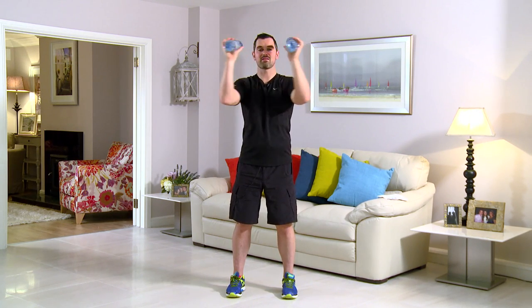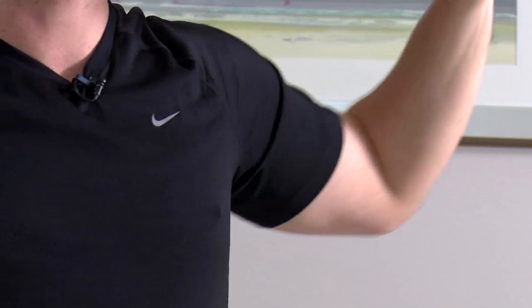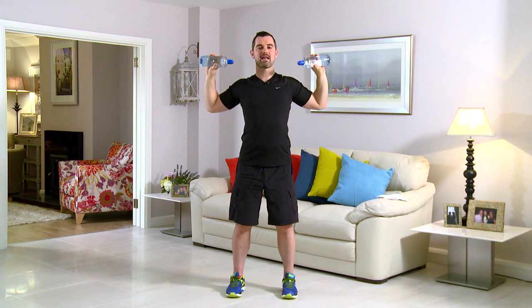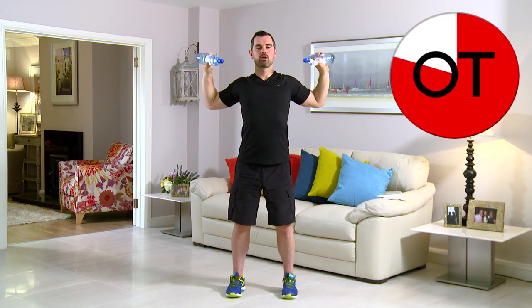Don't forget to breathe — it's really important. 15 seconds. Stay with me. 10, 9, 8, 7, 6, and 5, 4, 3, 2, 1 more, and break. Take a breather. That's your pec deck.